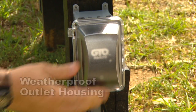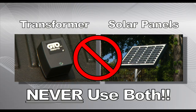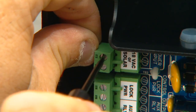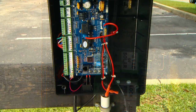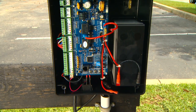Any outdoor outlets used must be enclosed in weatherproof housings. You must use either the AC transformer or solar panels to continually charge the system's battery, but never use both — doing so will damage the system. Attach the transformer or solar wires to the control board terminals labeled 18VAC or solar. Place the 12-volt battery into the control box and connect the battery wires from the control board to the battery terminals: red wire to the positive terminal and black wire to the negative terminal.